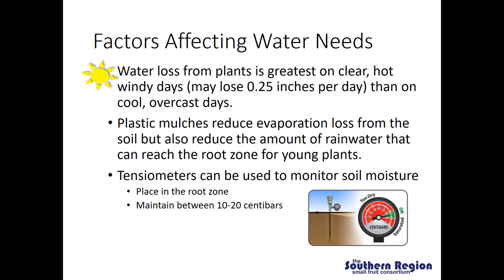Water loss from plants is greatest on clear, hot, windy days — where they may lose as much as 0.25 inches per day — compared to cool and overcast days. On top of a budget of one to two inches per week, losing 0.25 inches per day dramatically increases the amount of water you must apply. Plastic mulches and landscape fabrics can reduce evaporation loss from the soil, but they can also reduce the amount of rainwater reaching the root zone for young plants. Even if you received one inch of rainfall, much of it may have run off the landscape fabric and not reached the plant's root zone, so supplemental irrigation may be needed. Older plants have more extensive root systems and can access rainwater that moves into the soil in row middles.